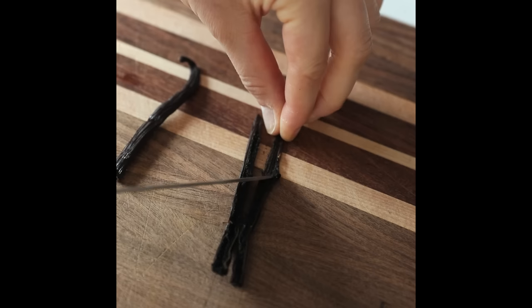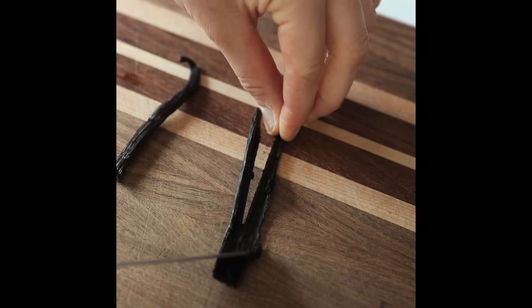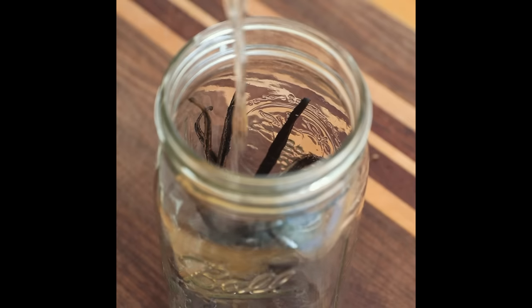If you're bougie enough to afford vanilla beans, before you even think about throwing them out — once you've scraped out those beans — make vanilla extract. It's so easy and will probably last you years.